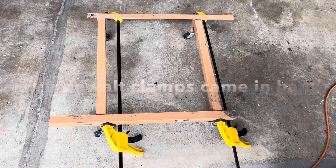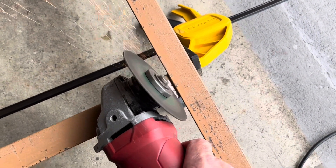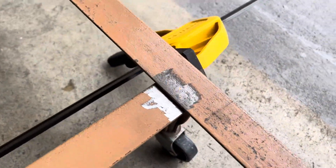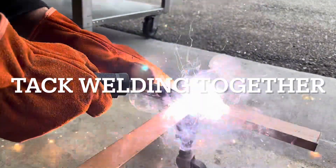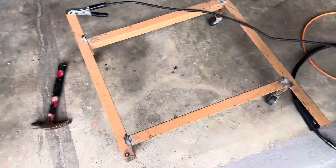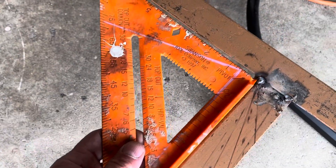I flipped it over because I have it clamped again. I'm going to trim the extra off there. I got my level on here too just for a sanity check and I'm looking good. Now that I've got it all tacked, I'll go ahead and double-check for square — looking good, checked all four corners.